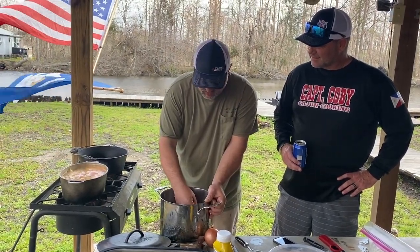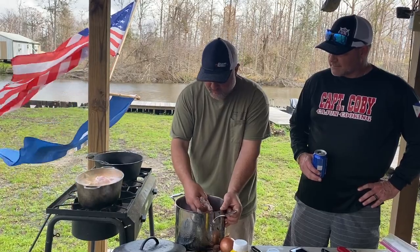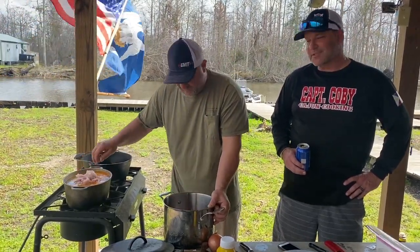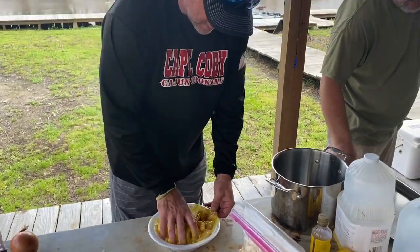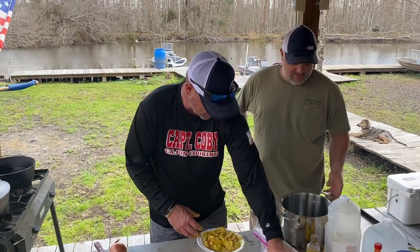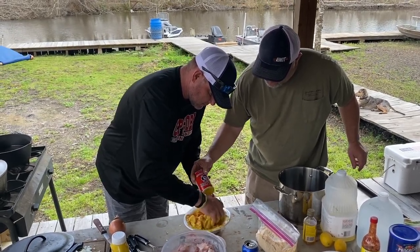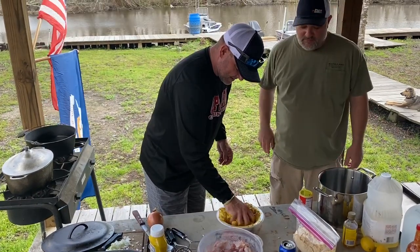Once it comes back to a boil, we'll set another timer for seven minutes, and then everything will cook together. It should break up real easy when we put it in the pot and mush it down. It don't get no better at the camp down here, right? Even the phone reception is a little sketchy over here — that's what you want at a camp. You don't want to be messing with it. Jared, come give me a little hand right here. Everybody knows Captain Colby likes his mustard — Jared likes mustard too. That's how we do it out here in Southern Louisiana. Go ahead and give me some Captain Colby's on there, and don't be scared to use it, baby.